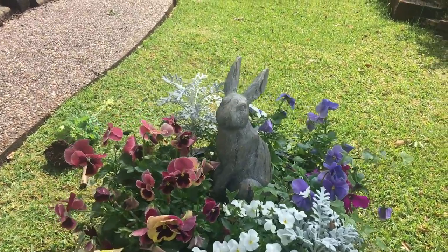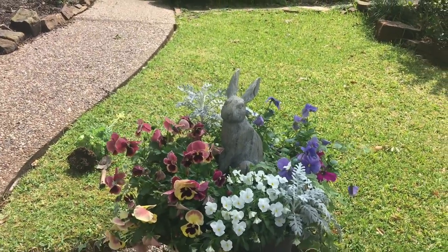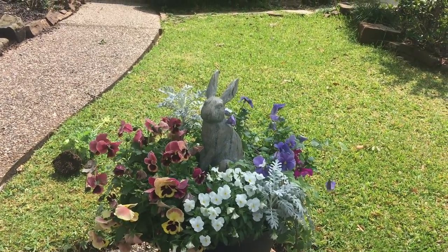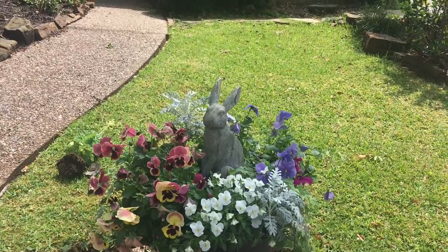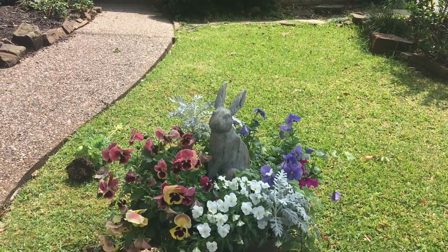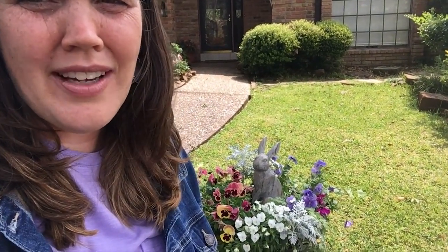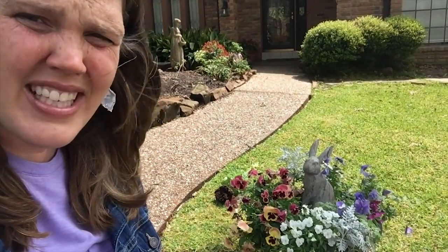I snatched him up for this, and for the next two weeks this will be his home, then I'll put him away and try that again next year. Start sprucing up for Easter! Thanks for watching my really super quick easy container change. The easiest thing you can do is switching out flowers in your containers — do not be attached to anything, just make a quick fun change.